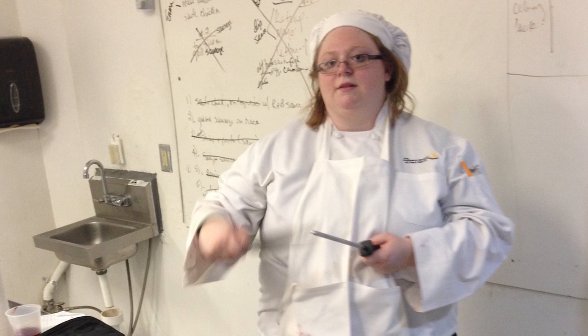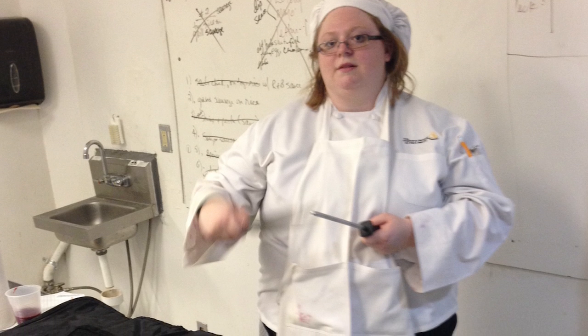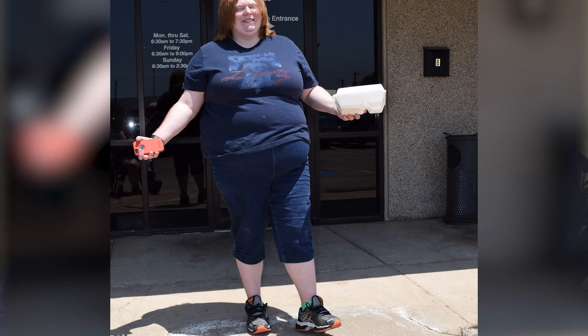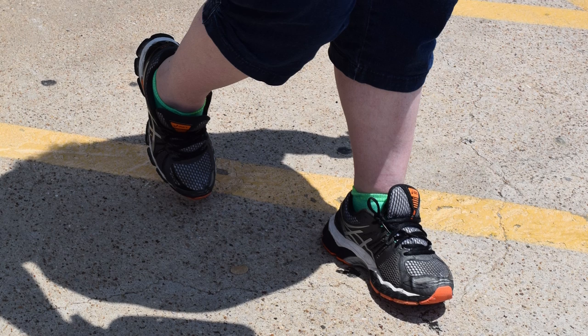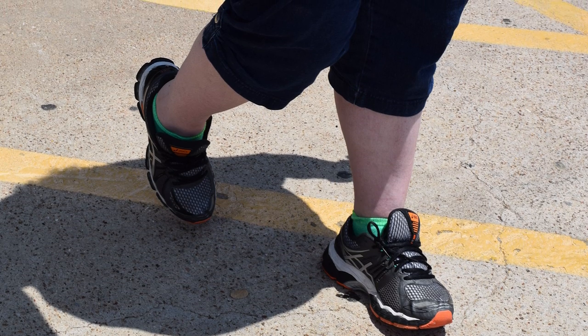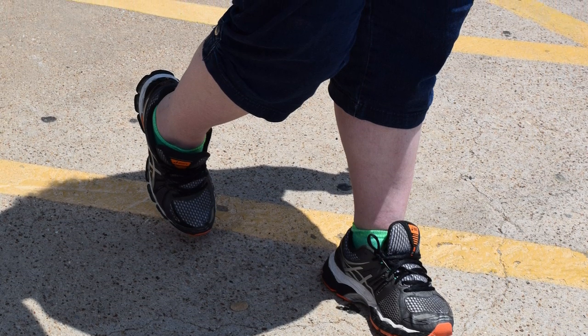My life has changed quite a bit. I'm not in nearly as much pain as I was growing up, but I'm still on the road of recovery. Now I'm walking around a lot more than I used to — I can walk from here to there without having to sit down. Having had the surgeries, I realized it was probably the best thing that's ever happened to me.